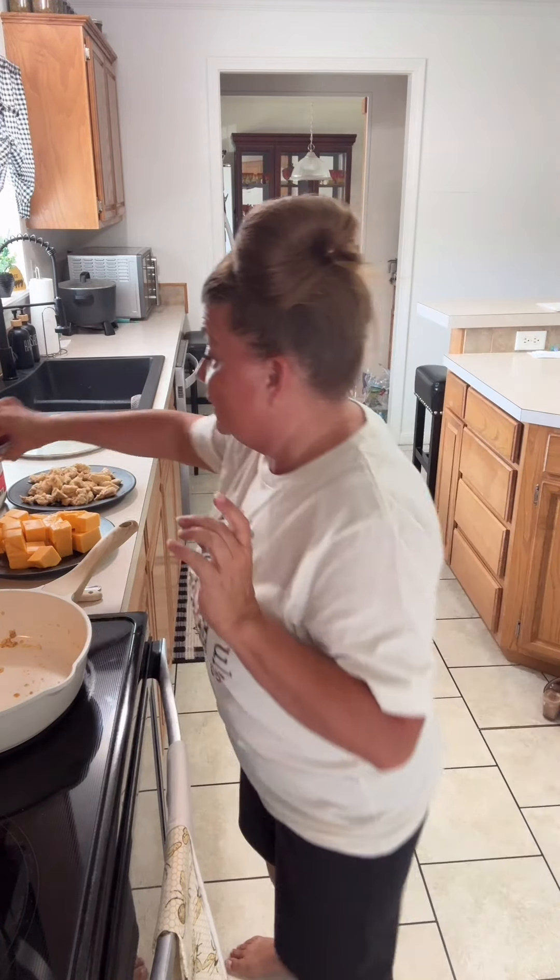You will need — let's see — this is a two pound block of cheese. You can use Velveeta, y'all, but I just bought the off-brand. Saved me three or four bucks, okay? You will need a can of Rotel — Rotel is the name brand — I used off-brand, okay?